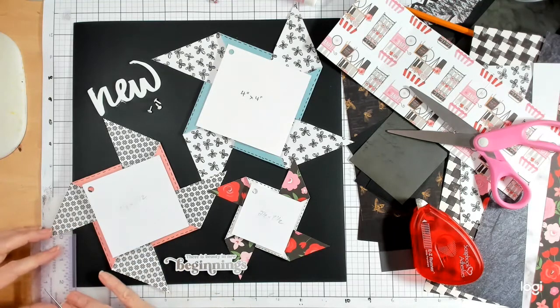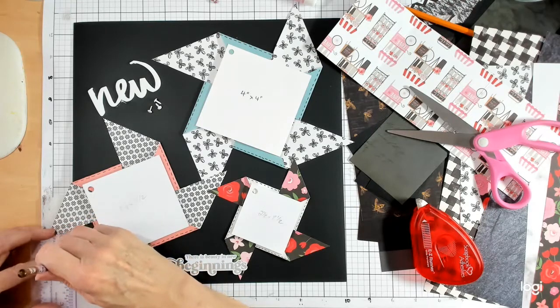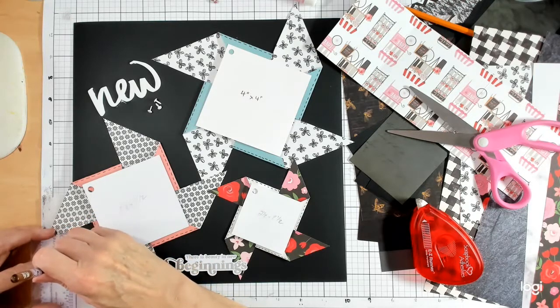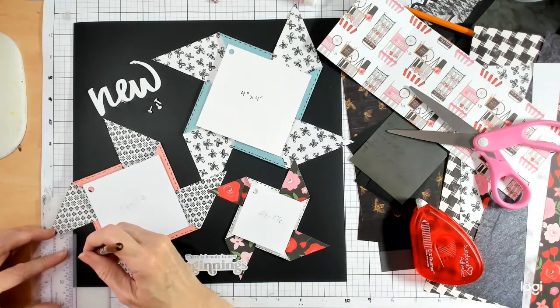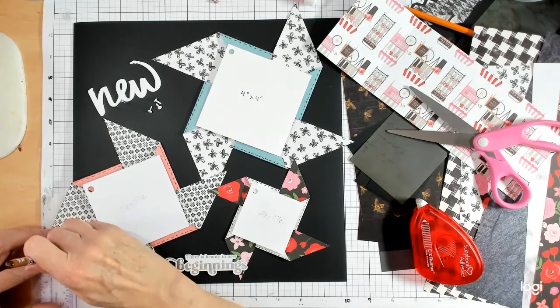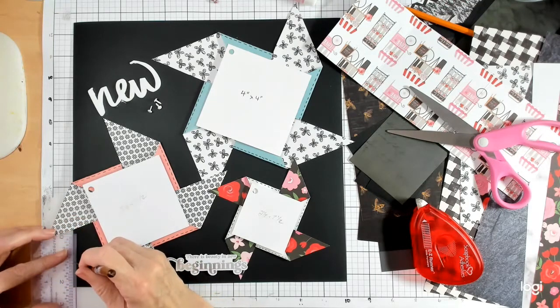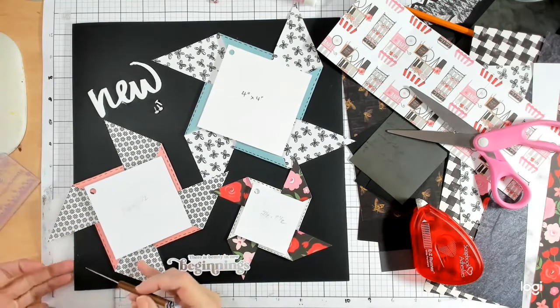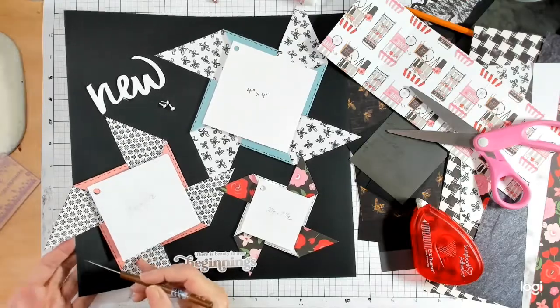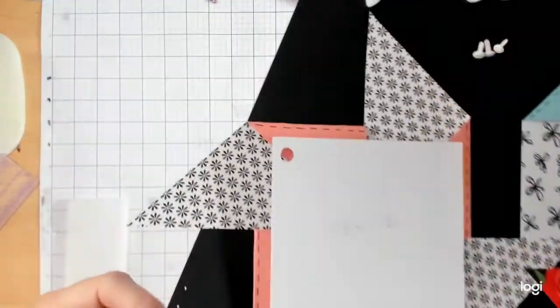I actually think I'm going to move that just a little more in. I'm going to go one, two, three, four, five lines over and one, two, three, four, five lines over again. There we go — that should line my three little holes up quite nicely.